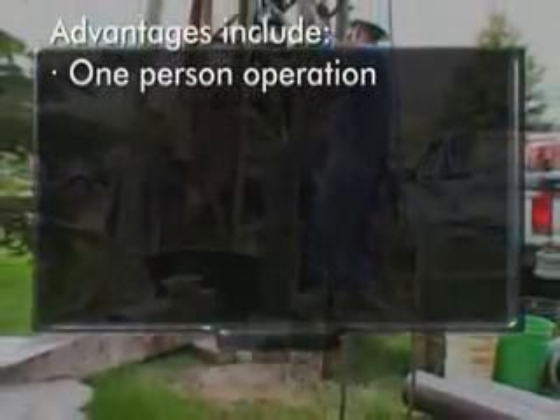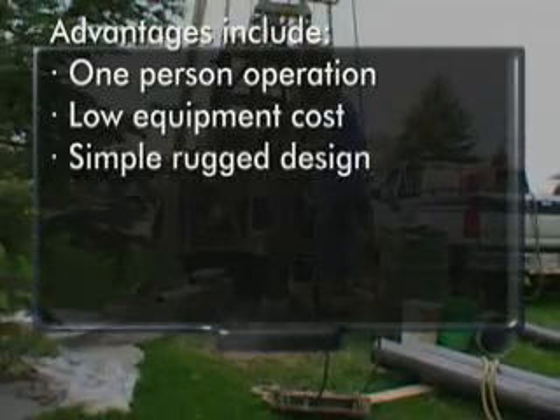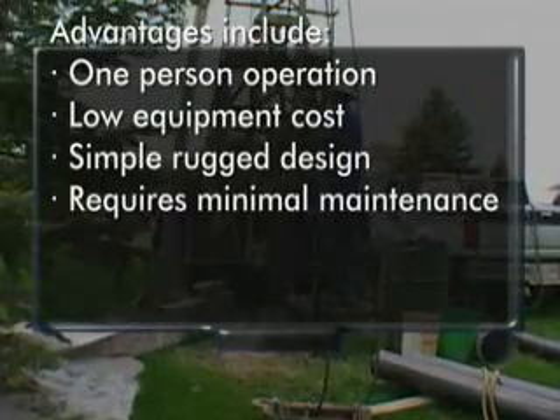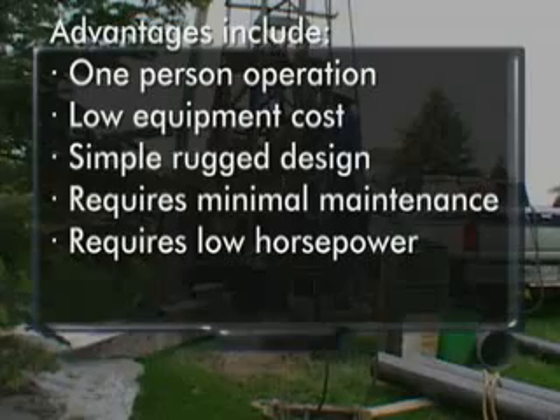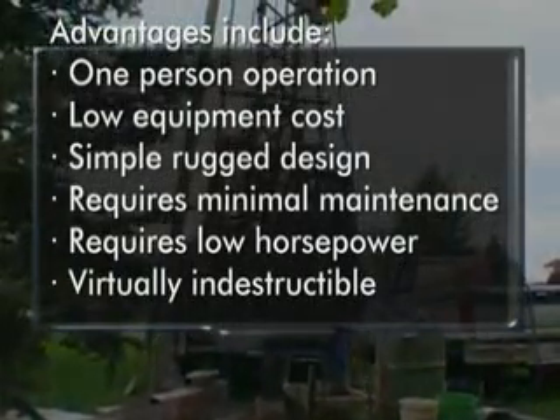This system is still used today because of its own unique advantages, which include one-person operation, low equipment cost compared to other systems, simple and rugged design requiring minimal maintenance, low horsepower requirements, and finally, cable tools have proven to be virtually indestructible.